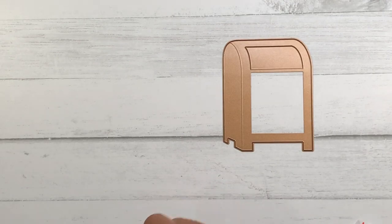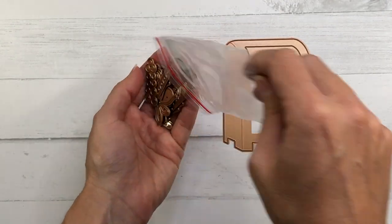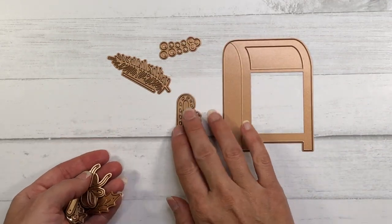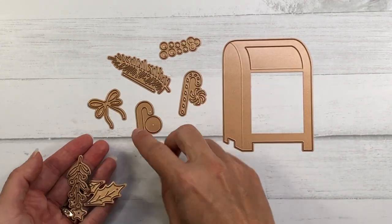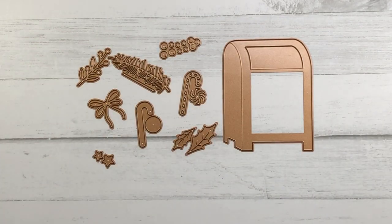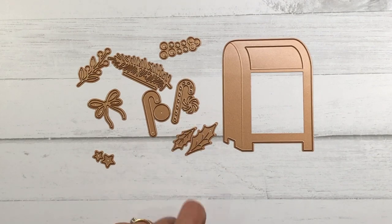There is another add-on set called Parcel and Post Christmas Decorations. This one's all about Christmas — there's a candy cane, some leaves, a bow, some holly and berries, and this one is really fun for all of your Christmas card making.